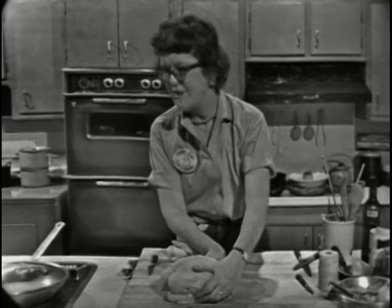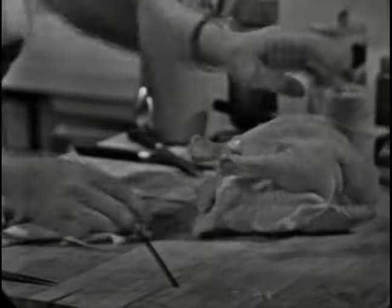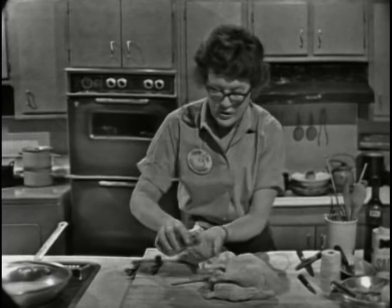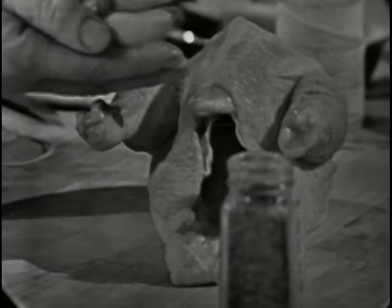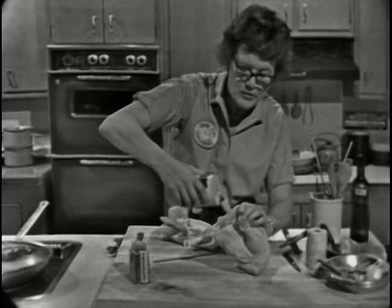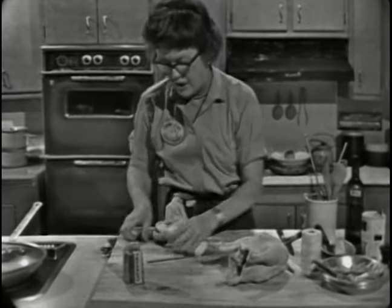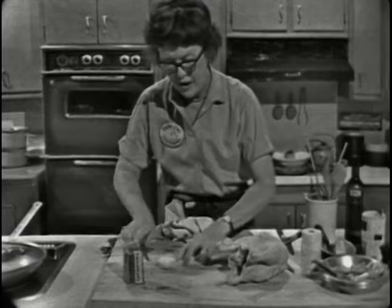A small chicken like this doesn't need any stuffing — most French chickens aren't stuffed. We're going to put in a little tarragon, or you can use other herbs. Tarragon you can get at any supermarket now and it goes beautifully with chicken. I'm putting in about a teaspoon, and then about a half teaspoon of salt. We don't put any pepper in. It's always nice to have a little bit of onion because that flavors it up nicely, or you can use shallot or green onion.